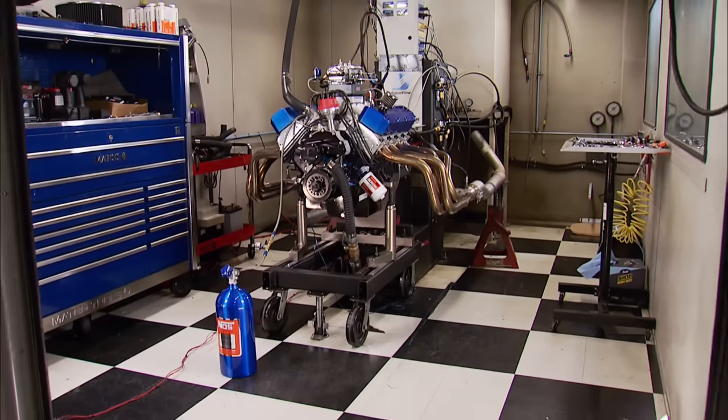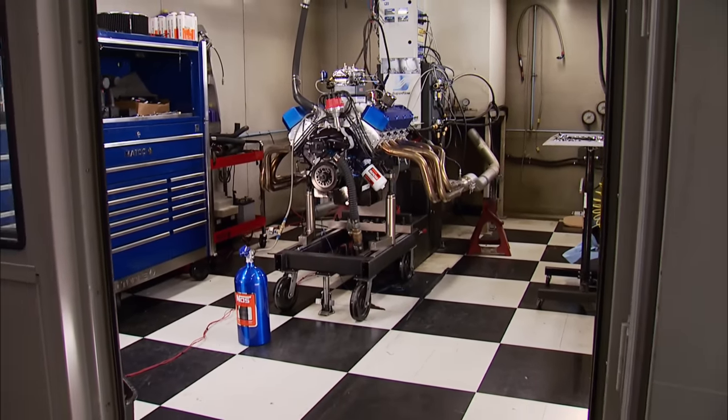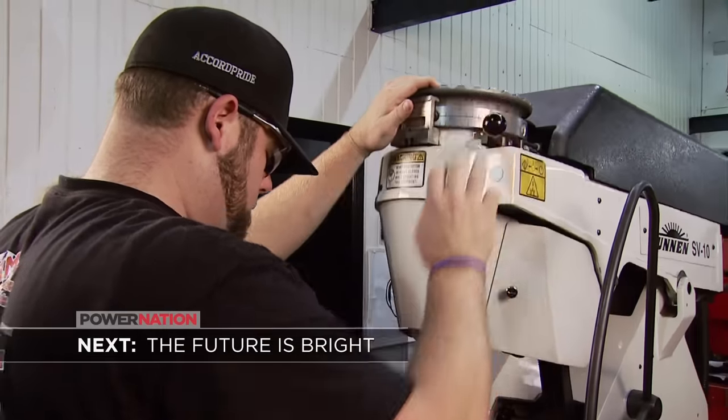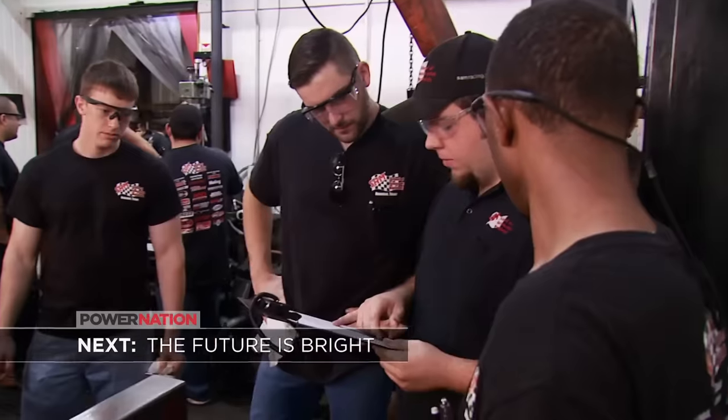Now this one's finished. But all you Mopar fans, don't worry — your big block build is coming up soon. Where are tomorrow's engine builders coming from? Stay with us and find out.